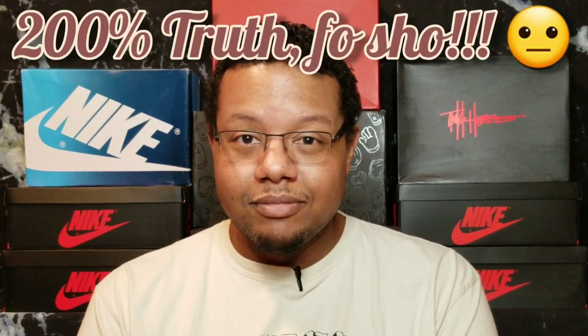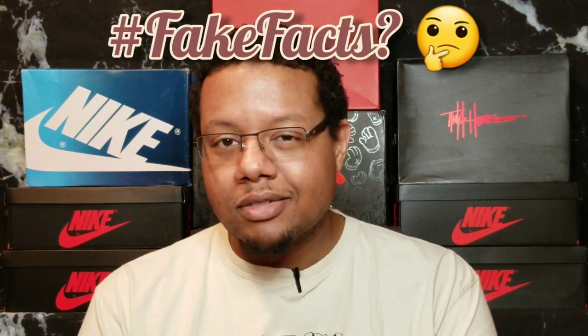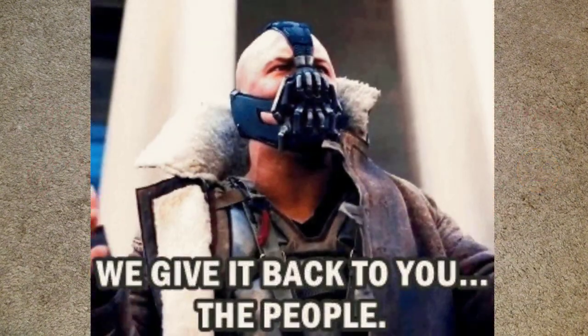I'm gonna give you a hundred percent truth - no fakes, no fake facts. There ain't no point to lie on this channel, I'm just gonna be real with y'all. Let's go ahead and get into it. I was sitting here contemplating how I'm gonna do this video because of the pure frustration, but I realized that this is for you - the people.